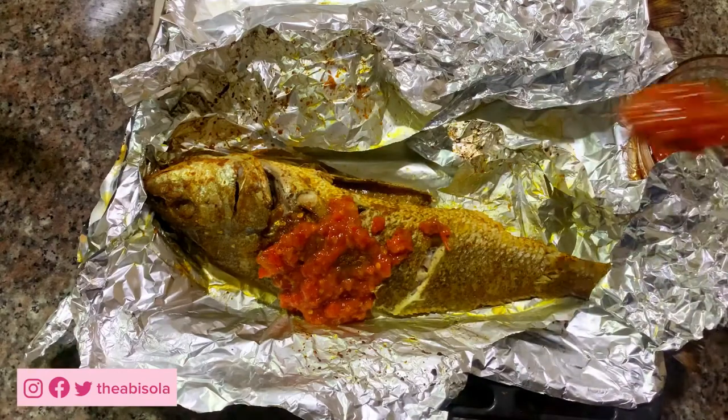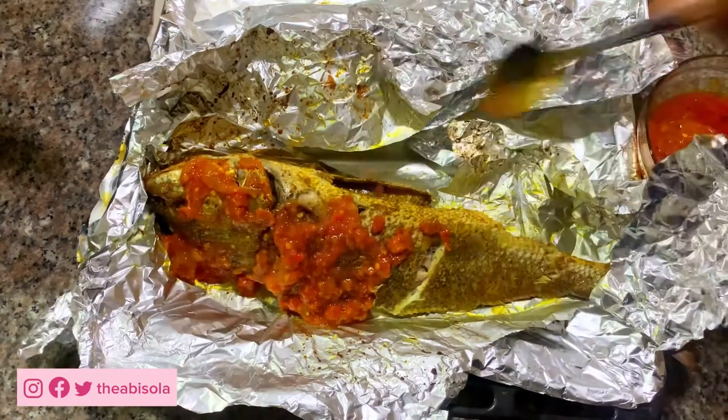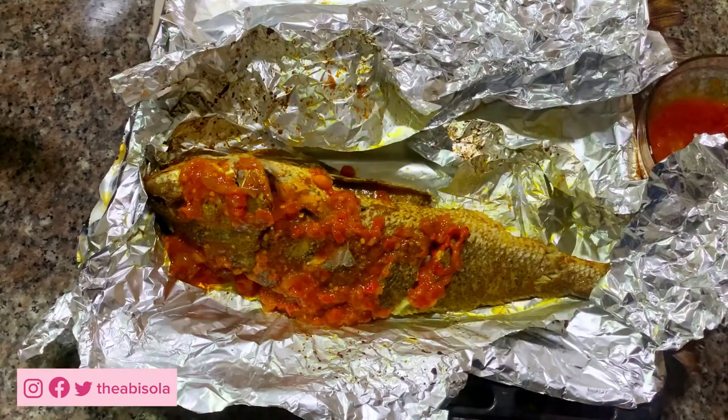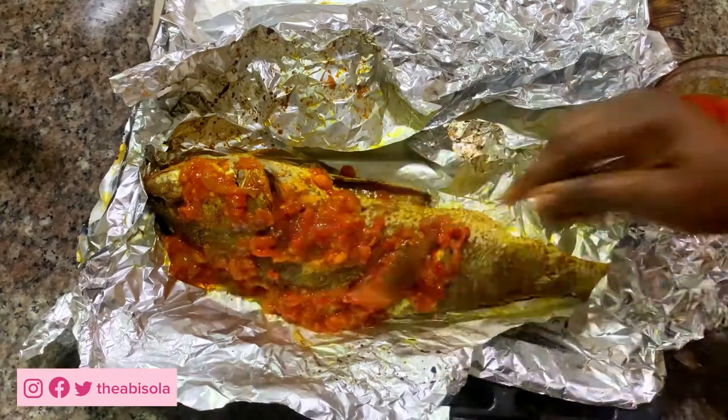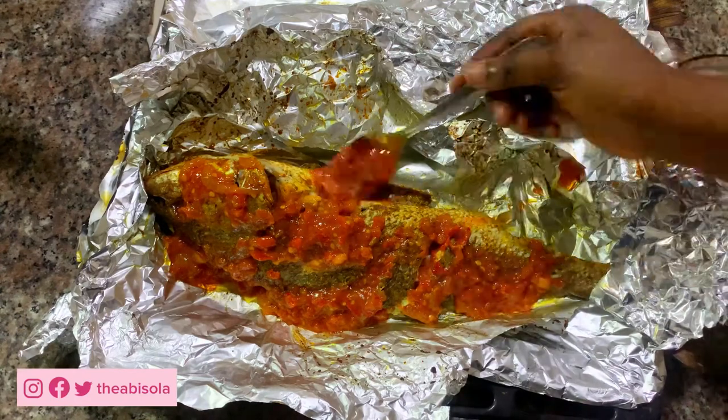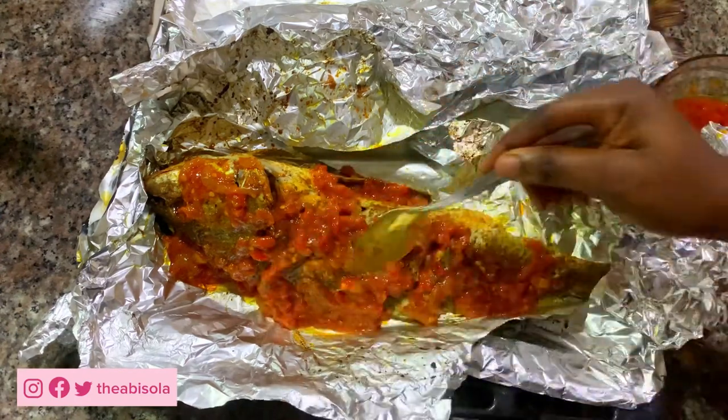I've brought the fish out of the oven after grilling it for 20 to 30 minutes. Now I'm going to add the sauce and fill it in again before returning it back to the oven.